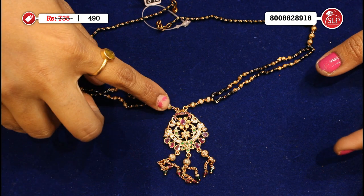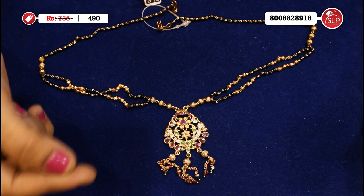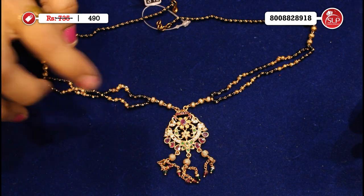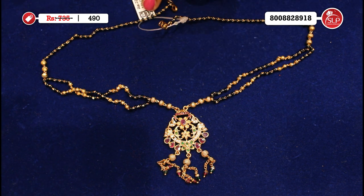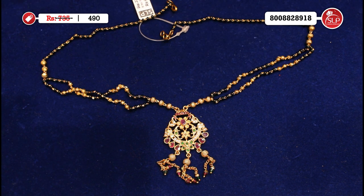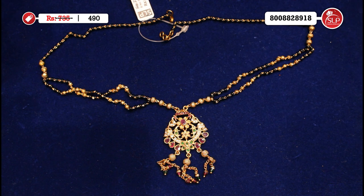Offer price 490. Here is one model available. Two rows — you can order this one and the pendant. This one is short black beads — not short, but medium.